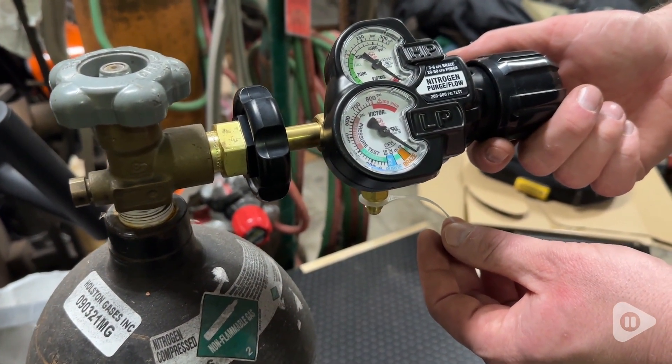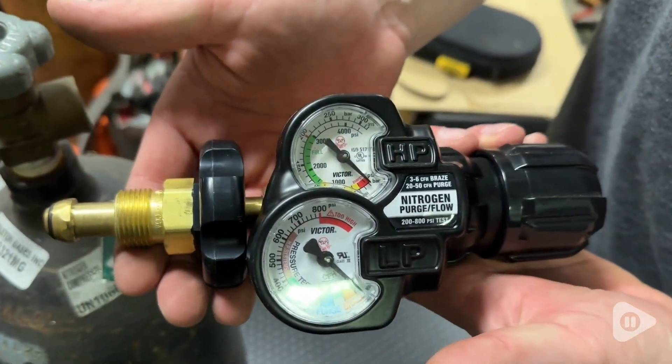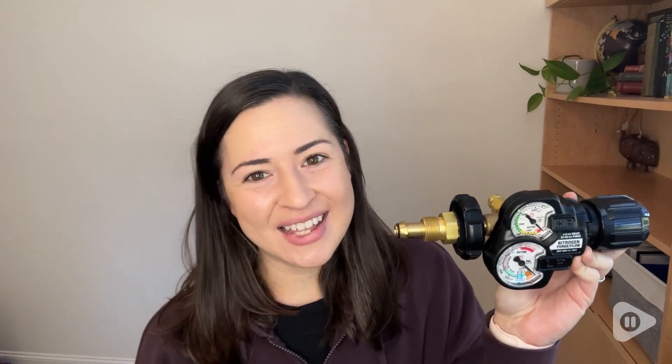Really happy with this product. It performs super well and we have really enjoyed having it in our workshop for welding purposes. This is an excellent high quality product for any workshop, and that's my point of view.